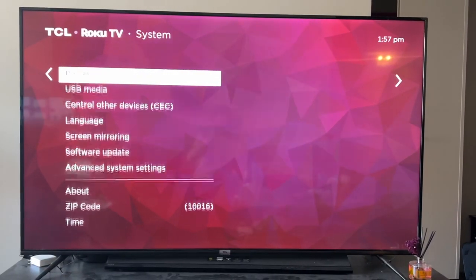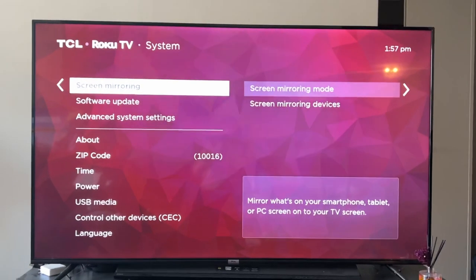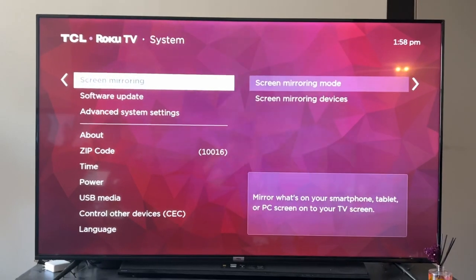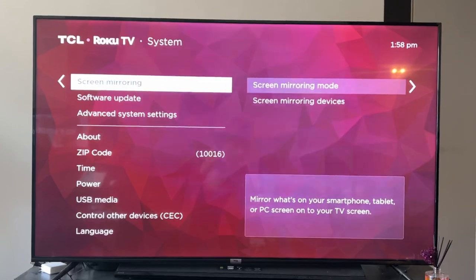Anyways, the only other thing I would suggest is to unplug your TV. And when you're resetting your internet, I would have your TV unplugged. Otherwise, these are really the only options you can take. If it's still not working, you might just have a defective device.